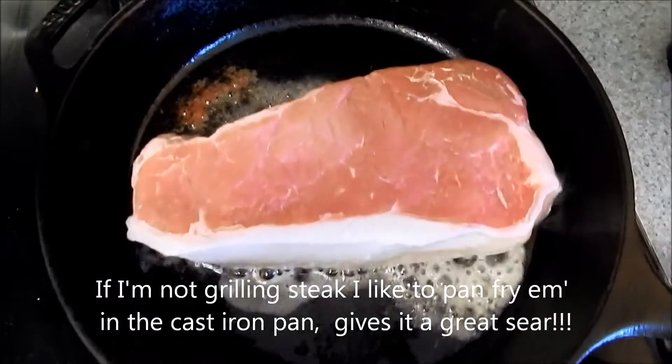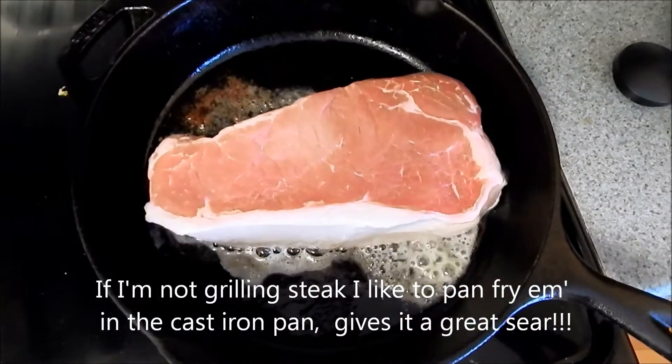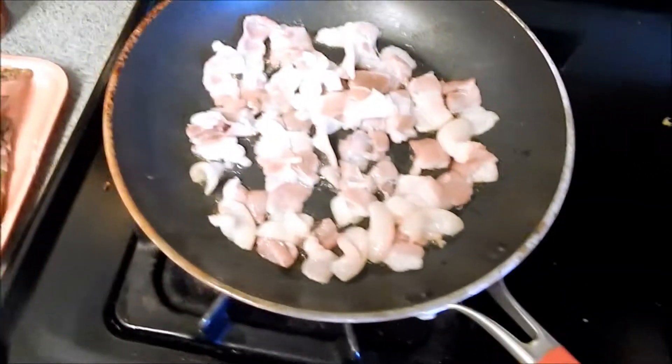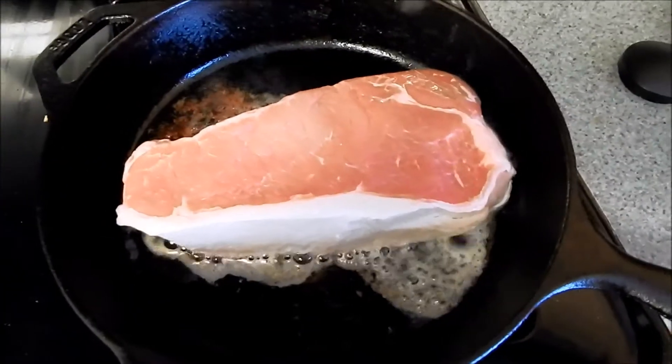Alright, we got the best-looking New York strip I've ever seen in our cast iron pan with some butter. We got bacon frying in this pan with some asparagus tips to go into it. And this is going to be amazing.